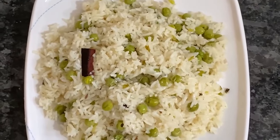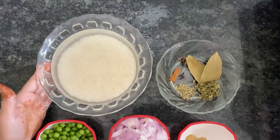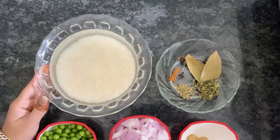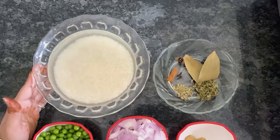Let's start with butter kulao. We have the ingredients ready. I am going to soak the rice for 15 minutes. I have put it in 3-4 cups of water.